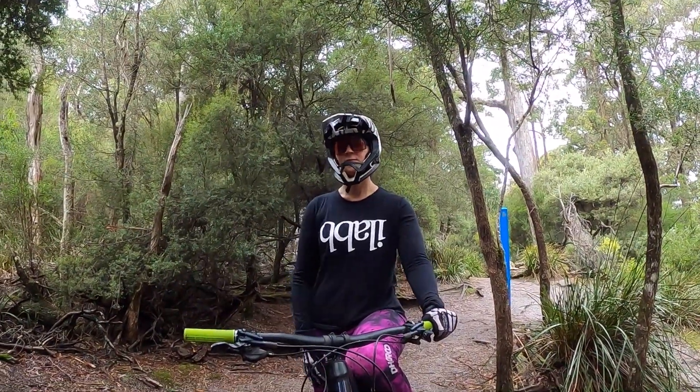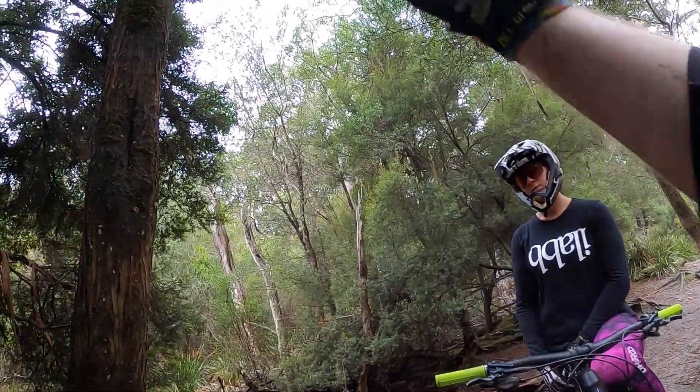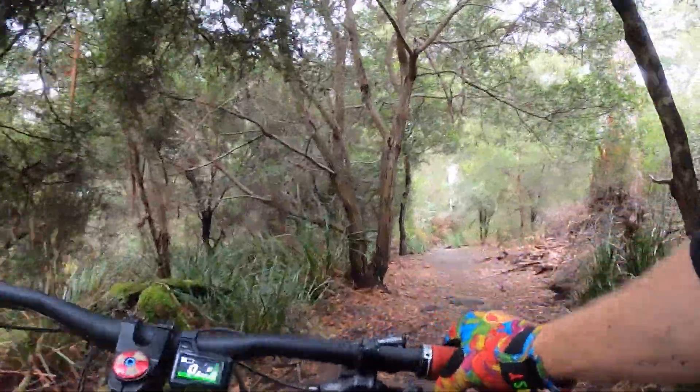Okay YouTube, this is Trouty. This is Meg's first time. We're going to do a little trail check video. I'm going to show her the lines through and we'll have a look at some stuff and ride some stuff. So this is Trouty on a Wednesday morning.